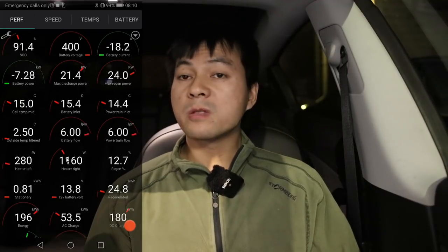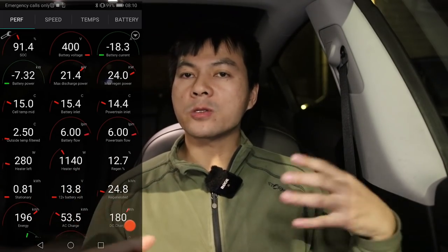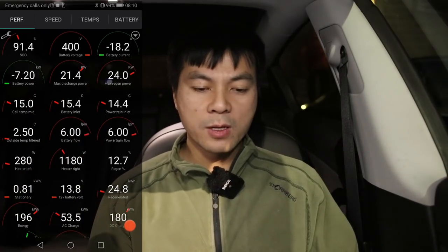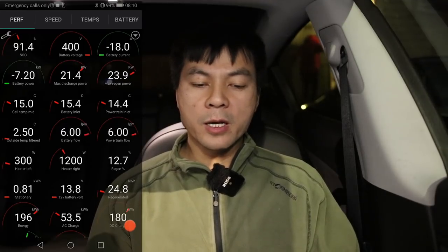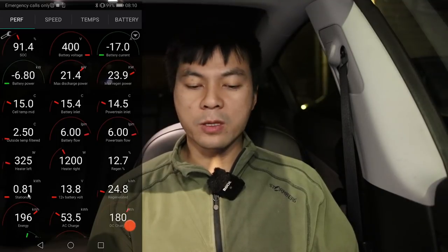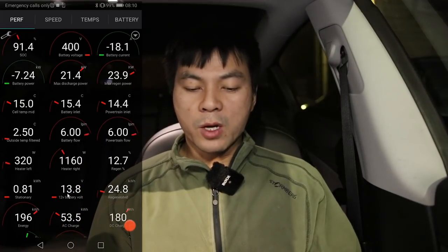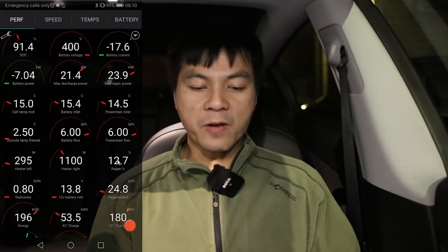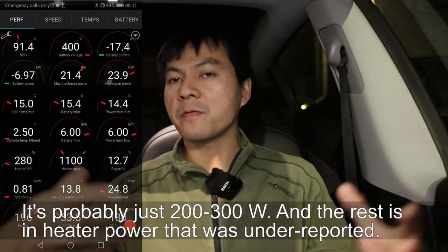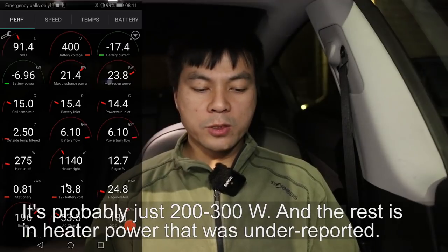After about eight minutes, the heater power has reduced to only around 1.5 kilowatt. It doesn't take that long to get a nice warm cabin, but it still has to heat up the rest — steering wheel, walls, everything. The car charges at around 7 kilowatt and the rest goes into heating the cabin. The Model 3 also runs pumps and fans for thermal management, using almost 1 kilowatt for all the auxiliary stuff.